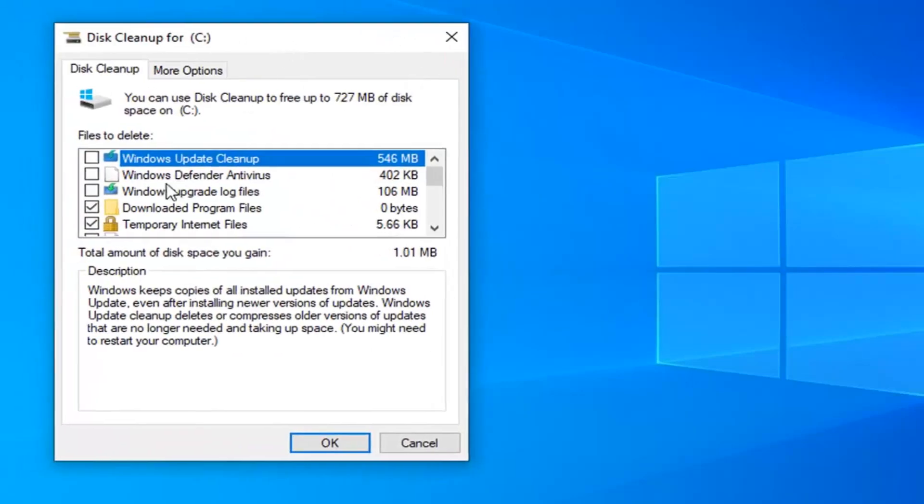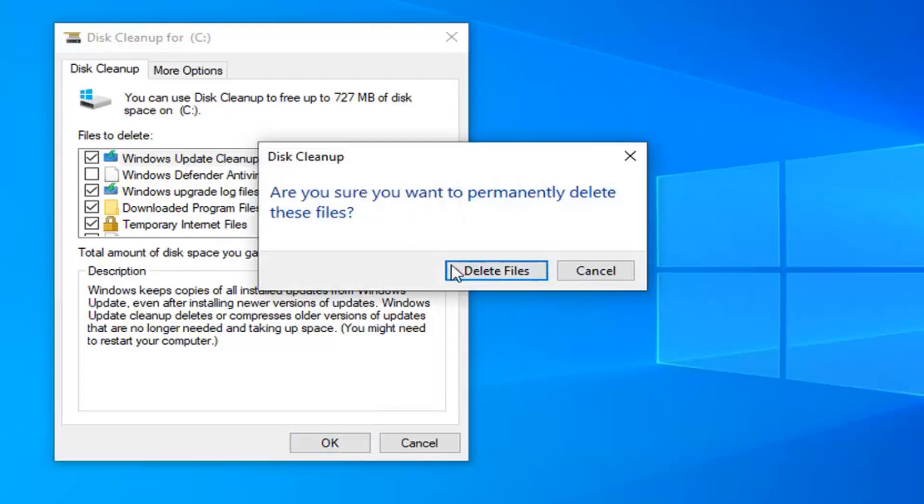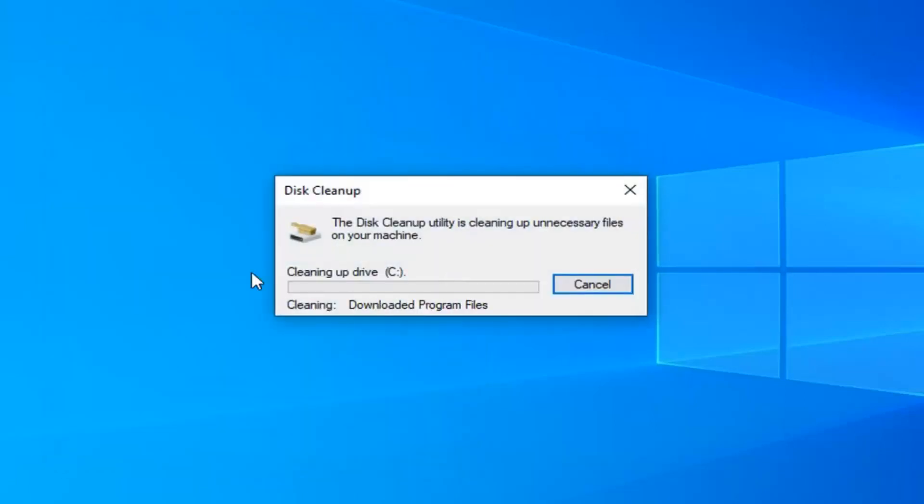I would personally suggest checkmarking the Windows Update Cache option as well as the Windows Upgrade Log Files. Just by doing those two alone, we're going to free up about 650 megabytes. Go ahead and select OK, and then select Delete Files to confirm you want to permanently delete these files. Please note that the Windows Update Cache just stores extra copies of Windows Updates — your computer is not deleting the actual Windows Updates. It's just unnecessary space; once the update is done that extra cache is still sitting on your computer. It should automatically clean after a while, but if you're looking to free up space now, it's definitely a good option.